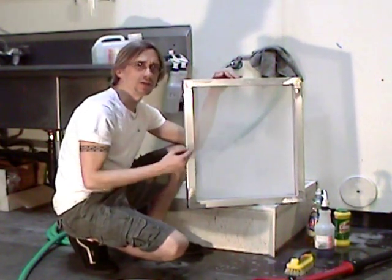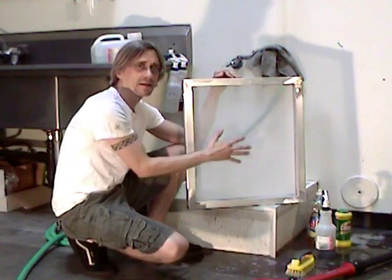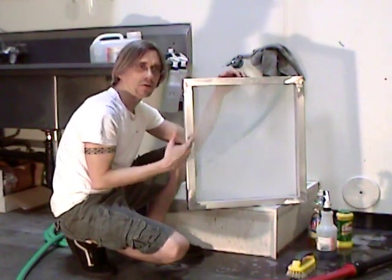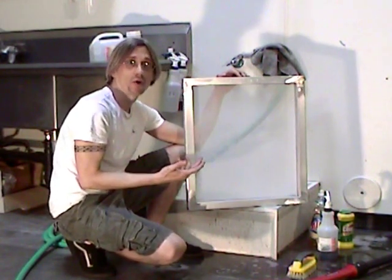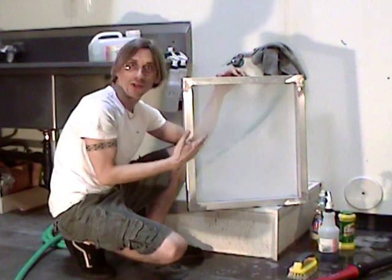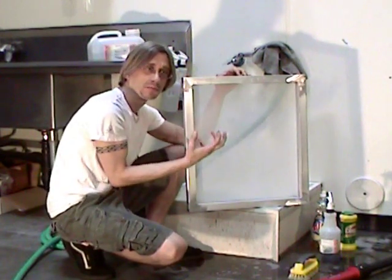Mesh prep is basically two parts: degreasing, and if you need to when your mesh is brand new, you abrade it with micro grid. You don't want to abrade your screen every time you coat it with emulsion — that would cause the mesh to prematurely wear and break down and lose its integrity and performance. The more you abrade the mesh and the more hairy the fibers are, when you look at it under a microscope, the performance of the stencil suffers as the mesh becomes more fibrous.